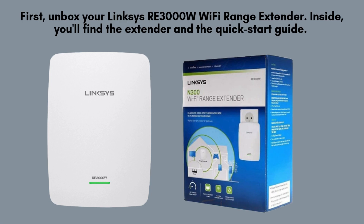First, unbox your Linksys RE3000W Wi-Fi range extender. Inside, you'll find the extender and the quick-start guide.